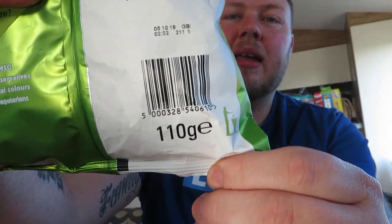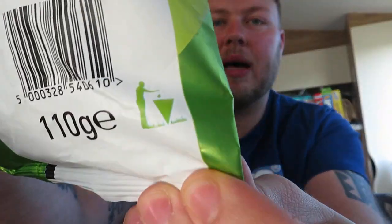110 gram bag - recyclable packet, get it in the bin. It's a 30 gram portion, so that's just shy of 4 portions in this packet.